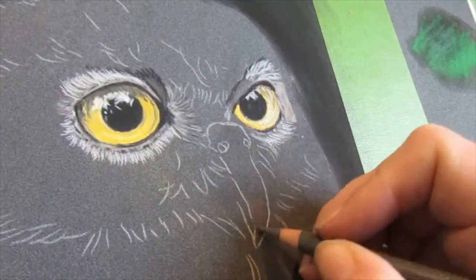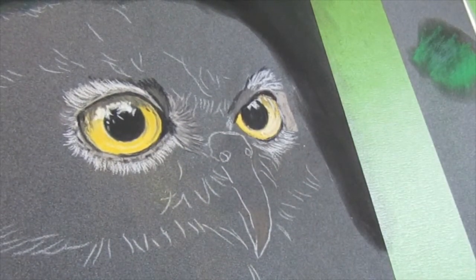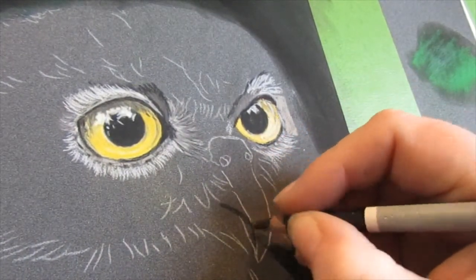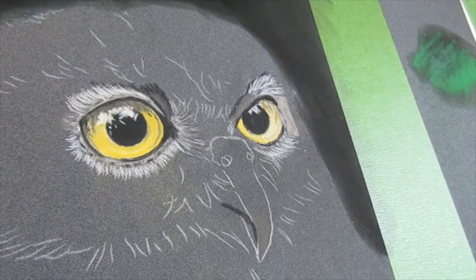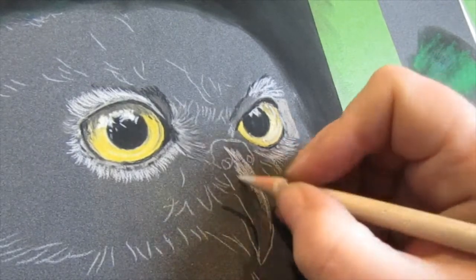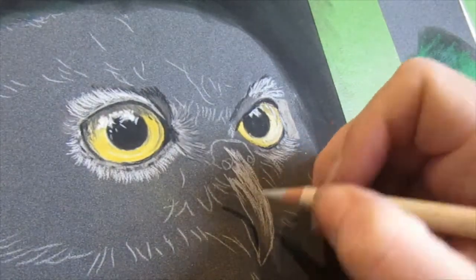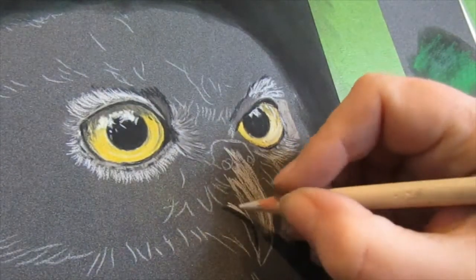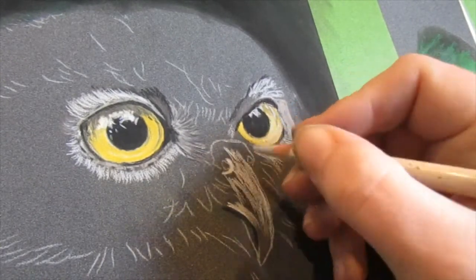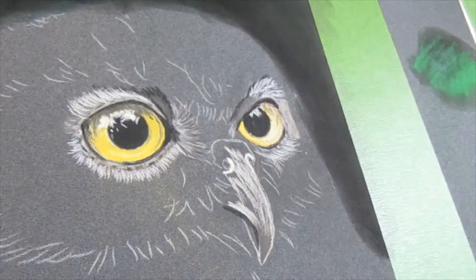The beak has lots of deep grooves in it and we need to create the illusion of these within our drawing. I'm starting by coming in with some of my darkest colours to block in where I see the darkest areas. I'm now coming in with a cream pencil and my pencil strokes are going in the direction of the grooves, trying to create the illusion of the grooves on the nose. I'm going around the nostrils at the moment, creating the highlights that are around those nostrils.